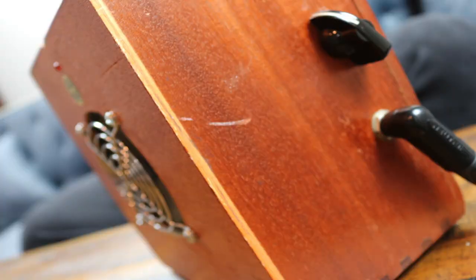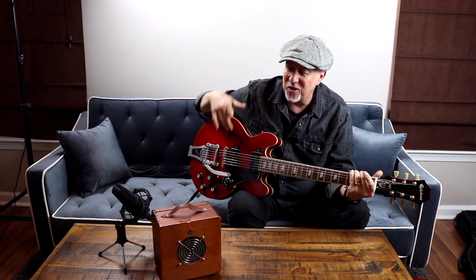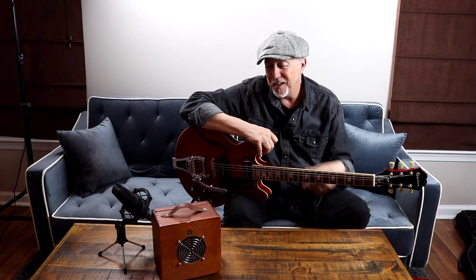I'm kind of playing it through this little cigar box amplifier — Acid Cigars — and it's nothing more than a little two-watt thing with a nine-volt battery. It's got a plug-in and a volume control, and that's it. Just kind of fun stuff. Something I keep around the house just for a little practice amp, and it's pretty cool.